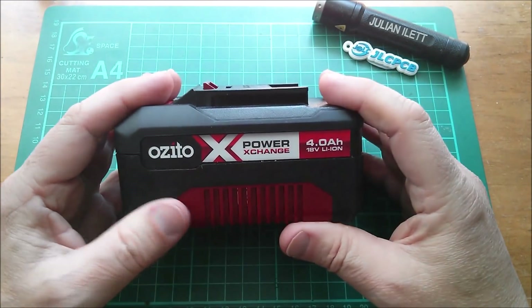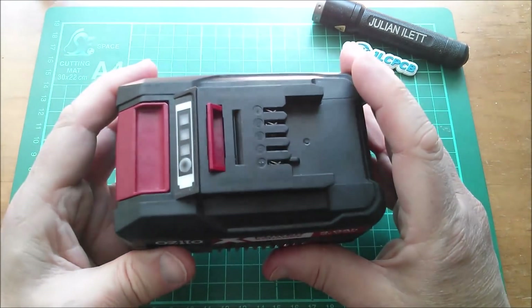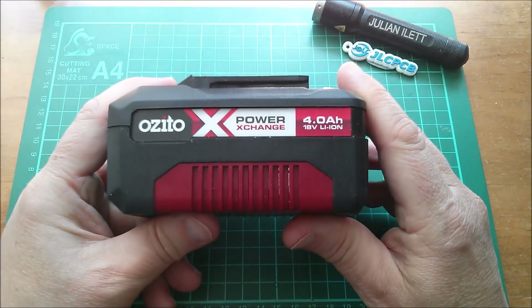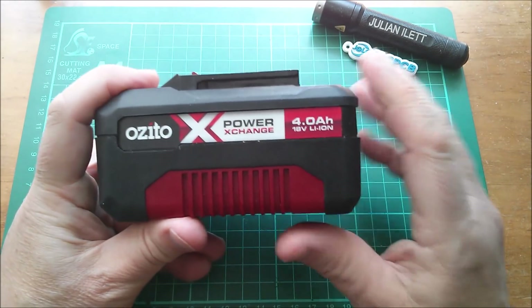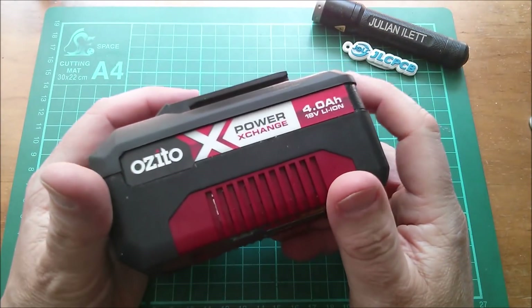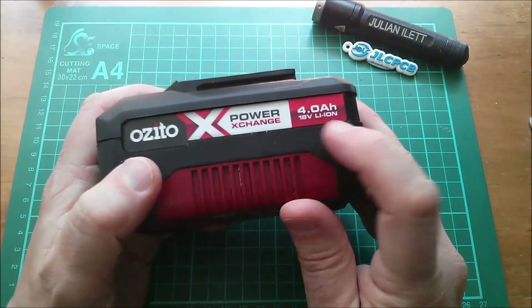I'm quite enjoying charging these batteries up in the shed and then discharging them again by using them to power my shed fan. So I thought today what I'd do is take one of these things apart and see what's inside. This is an Ozito Power Exchange 4Ah 18V battery.